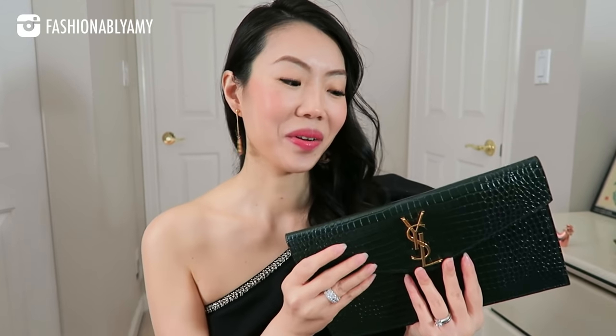The first time that I saw anybody unbox the Uptown Pouch — not exactly in this combination, but just the same style — was on my friend's channel, Isabelle. Hi Isabelle, if you're watching — she owns two of these pouches. When I first saw it on her channel, I was intrigued, but I wasn't like, 'I must get it,' just because I feel like I have a lot of black bags. I was just kind of waiting for maybe a combo that really spoke to me.